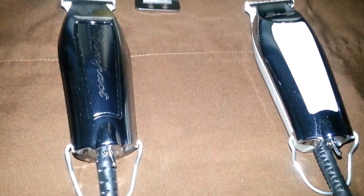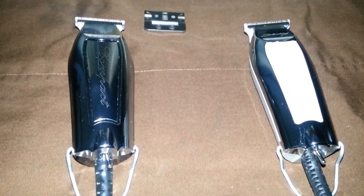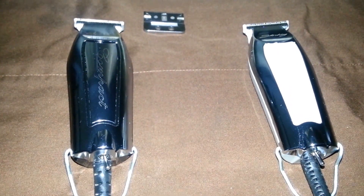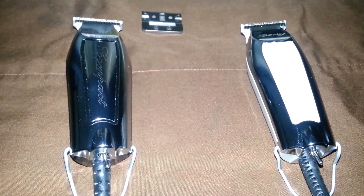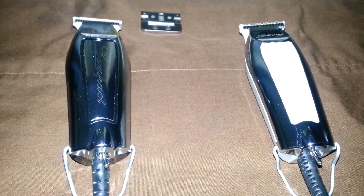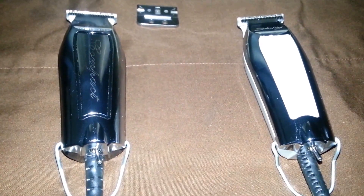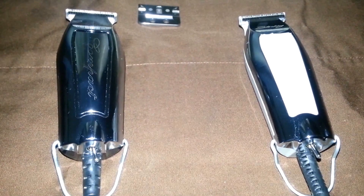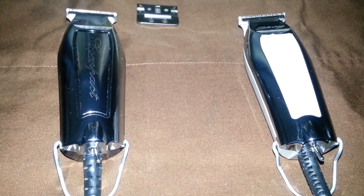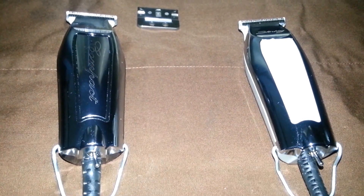What's going on YouTube, this is Smithy Wesson Barber coming at you again with another product review and a little tip on how to zero-gap these. This is not a zero-gap tutorial — just some advice on properly zero-gapping them and the differences between the models.